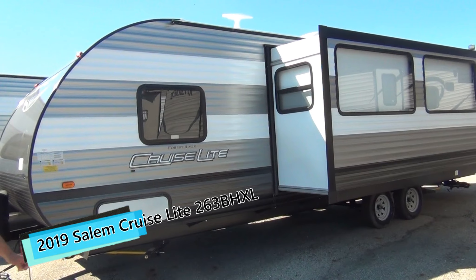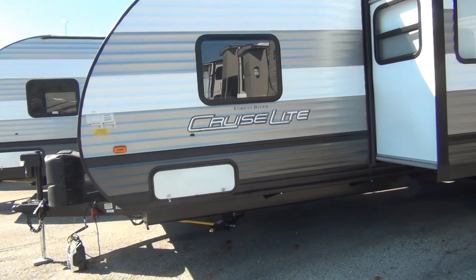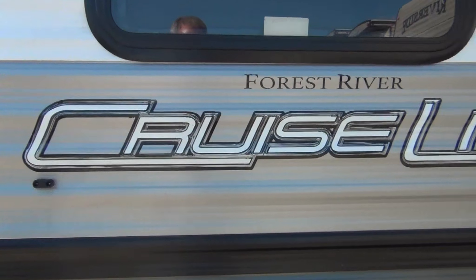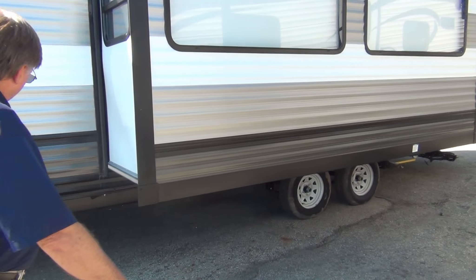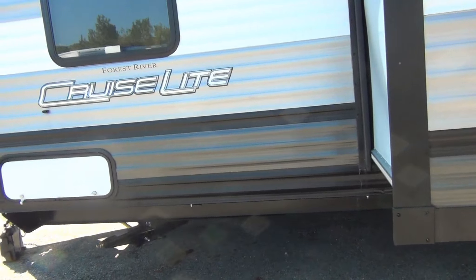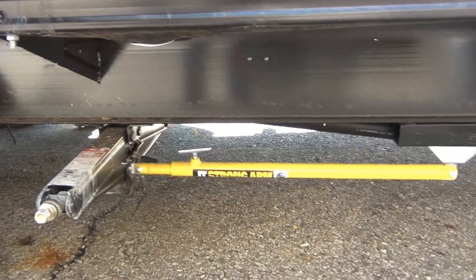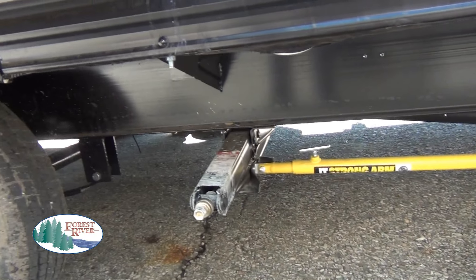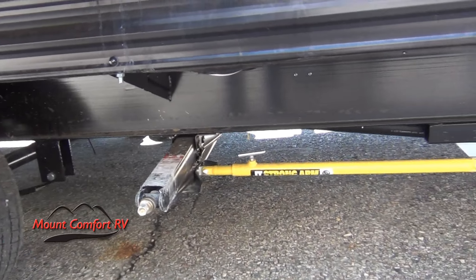This is a 26-foot with a bunkhouse. It's very unique because usually you don't see a bunk area like this one until over 30 feet. This unit features manual stabilizer jacks with the new strong arm support. This adds lots of strength and stability to your stabilizer jacks. It makes it really difficult to have one bend, and it really helps the bouncing and jiggling on the trailer quite a bit.